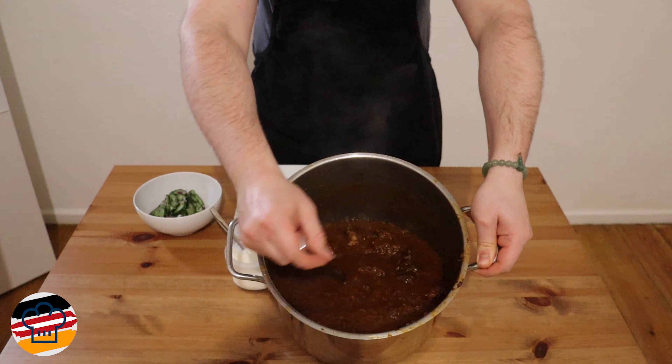Here we have it — our finished goulash. It has a beautiful color, the sauce is nice and rich, and as you can see there are no solid onions left at all; they've completely dissolved into the sauce. It is absolutely gorgeous.